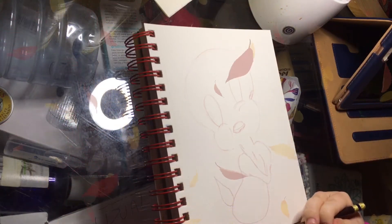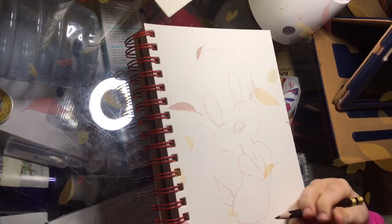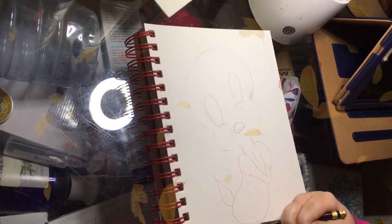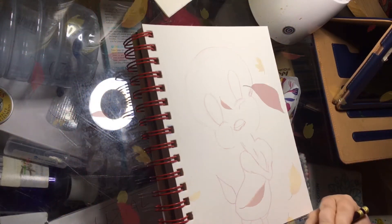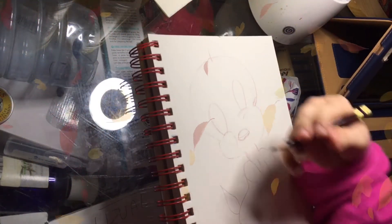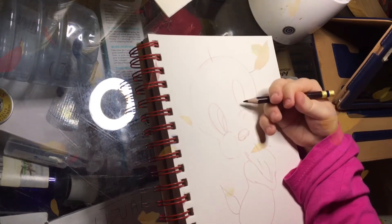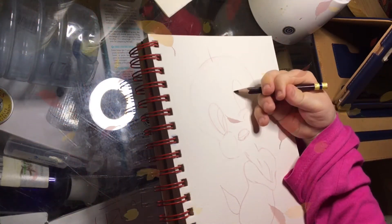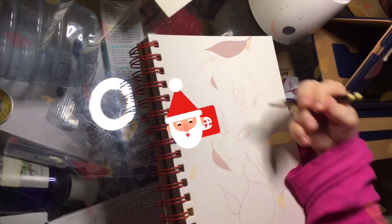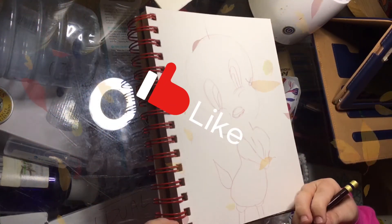Just going to get the tail in. Not really bothered about the legs as such because that wasn't difficult — it's more everything else that was tricky. So we've got that. He's got one little bit of hair there, then we go like this and this, and like that, and that. And that's kind of the basis of Tweety.